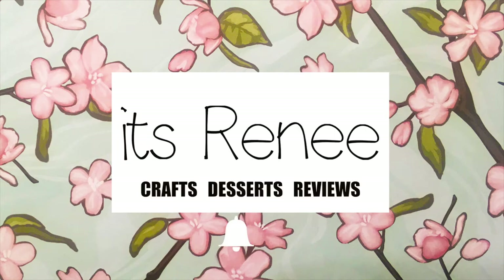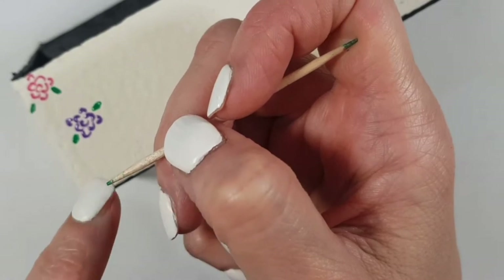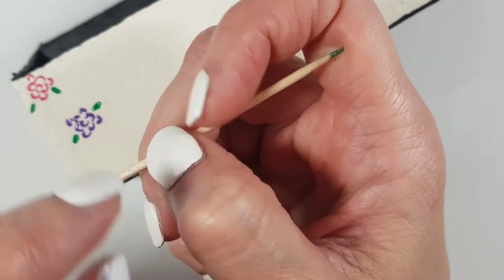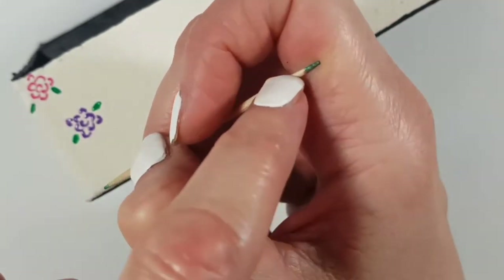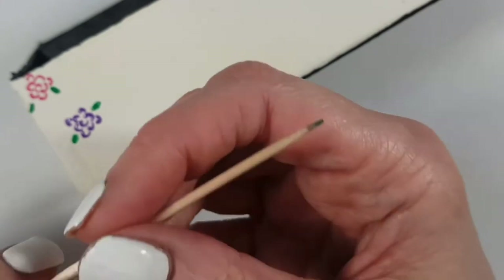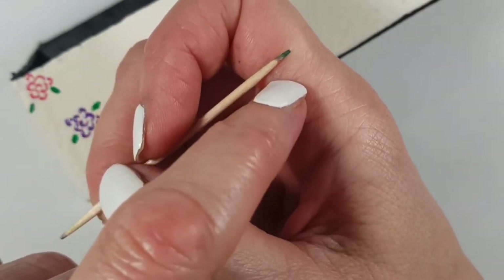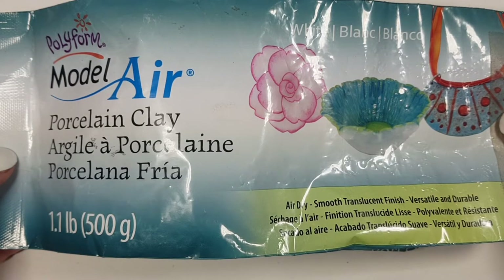Hey guys, it's Renee! Today I wanted to share how to make this DIY toothpick holder. I really like working with toothpicks as detailing tools for painting — they're great for adding details and have the perfect size for creating dots. I used to work with toothpicks but I stopped because the other end would poke my finger, so I wanted to create something to make it easier.